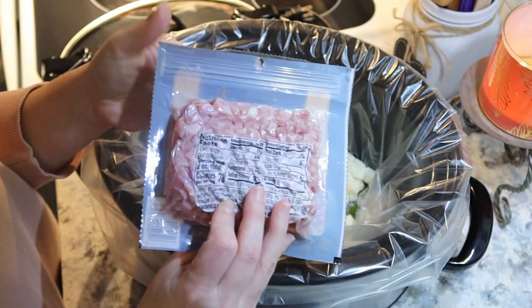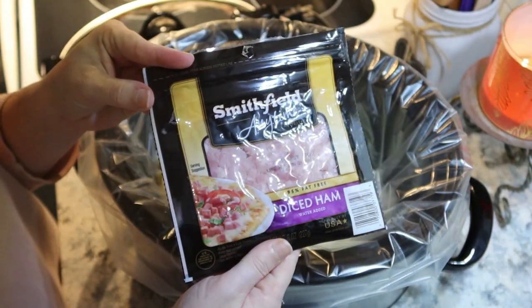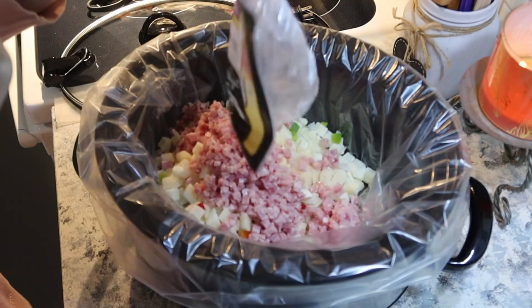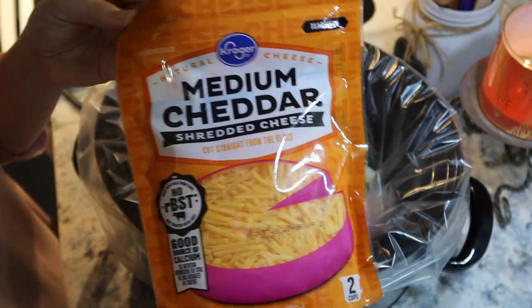Next I'm going to add in some diced ham. You could also use bacon if you'd like or a combination of both. I'm just going to add that right in with the potatoes, peppers, and onions. Then I'm going to add in a good handful of medium cheddar cheese and give this all a stir.